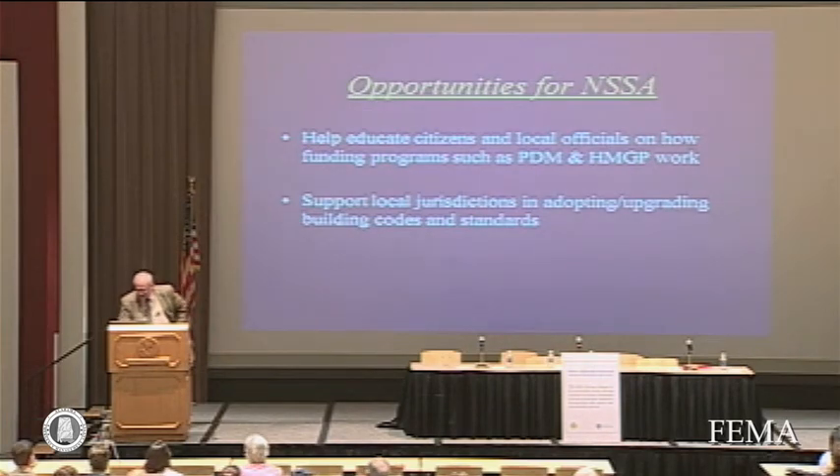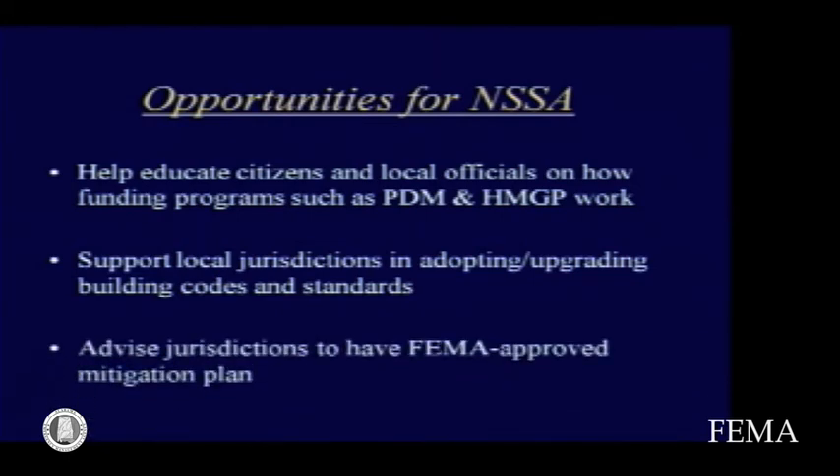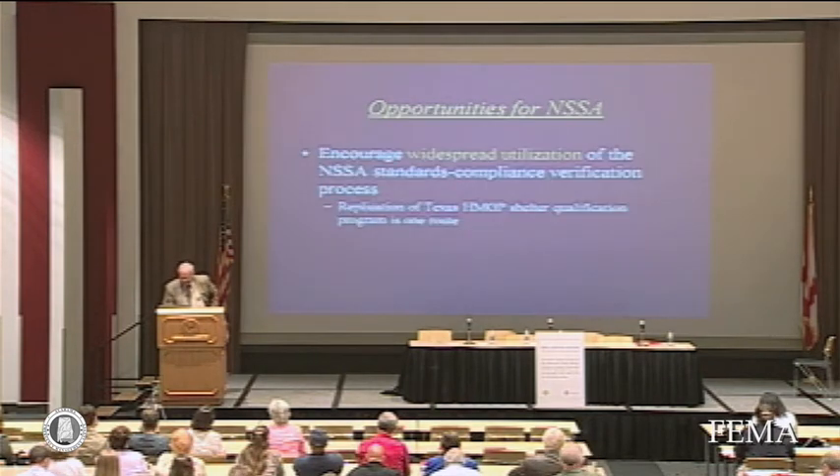NSSA can help educate local citizens and officials on how funding such as the Hazard Mitigation Grant Program works. We still get a lot of calls from people asking how to get a grant, and it takes a while to explain the HMGP or the Pre-Disaster Mitigation Grant Program. I also want to support local jurisdictions in applying and upgrading building codes, and advise jurisdictions to have FEMA-approved mitigation plans. Every county in Alabama, if I understood correctly, has an approved mitigation plan — many communities have been hindered by not having such a plan.